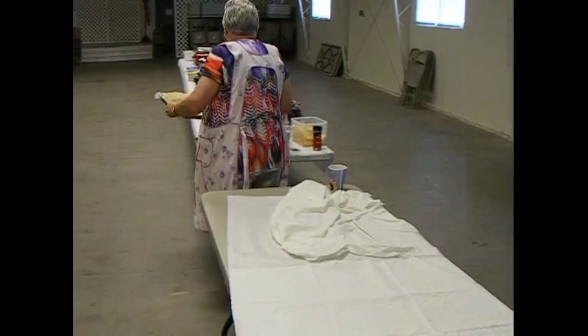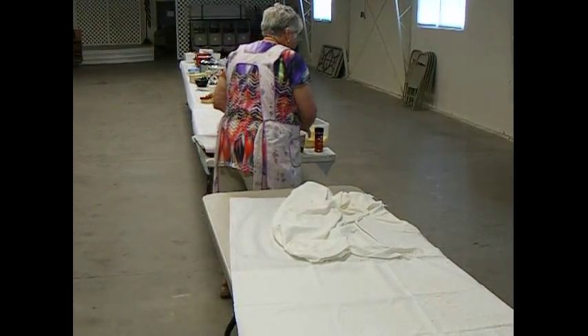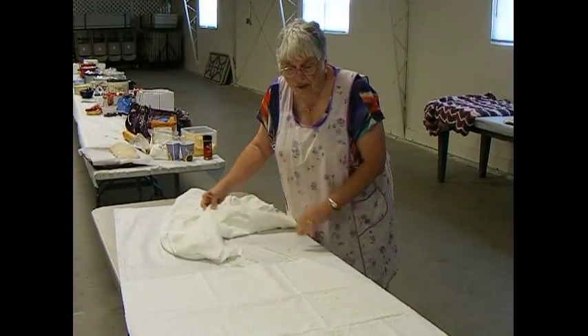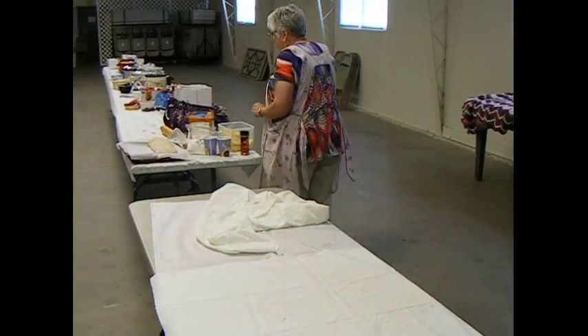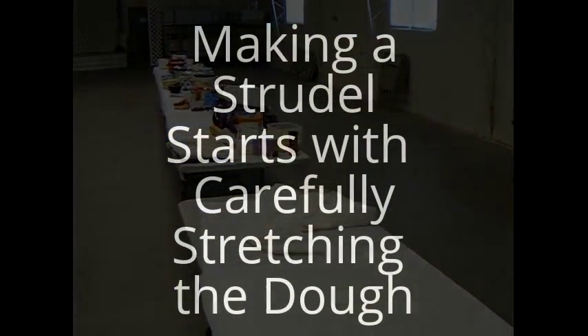Now, we need a second one. Any of you that would like to feel how this dough feels when it's being pulled, I urge you to come up and give it a try. You will find out it is not as difficult to move as you might think.